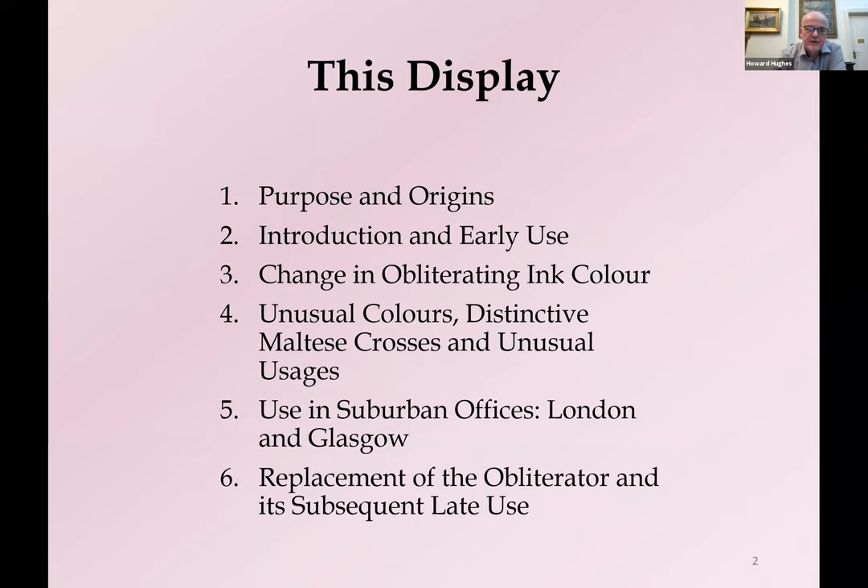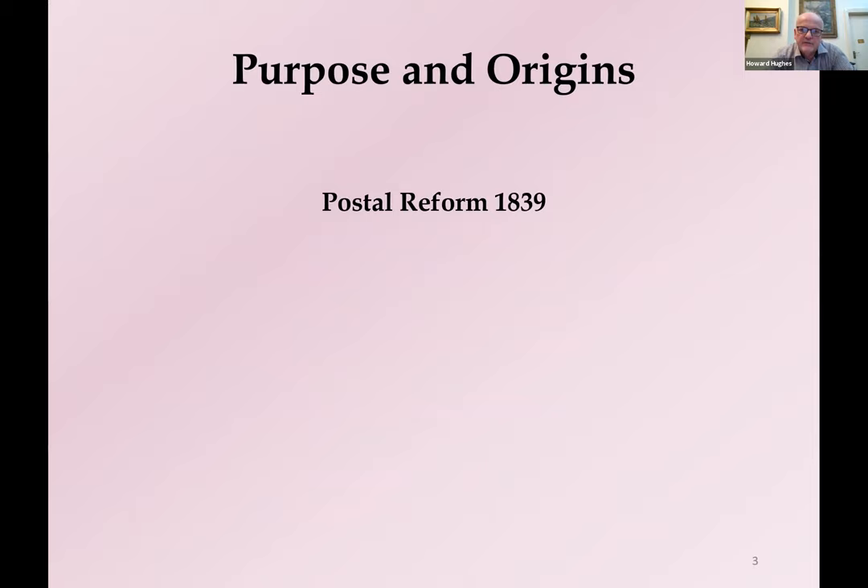Starting off with the purpose and origins of the Maltese Cross. The origins very much lie in postal reform. Prior to 1839, postal rates within Great Britain were extremely high — probably about the cost of an average labourer's week's work to post some letters. Typically they were 6, 7, 8 or 9 pence at a time. Because they were charged per sheet, that could multiply to several shillings. They were largely based on mileage travelled, and the post office operated simply to make a profit without much concern for efficiency.